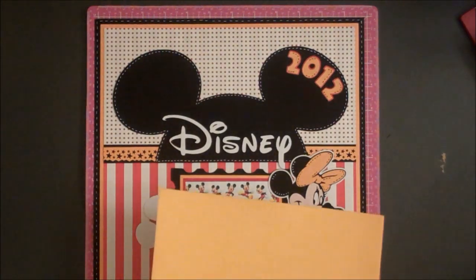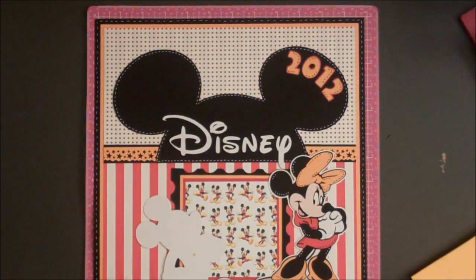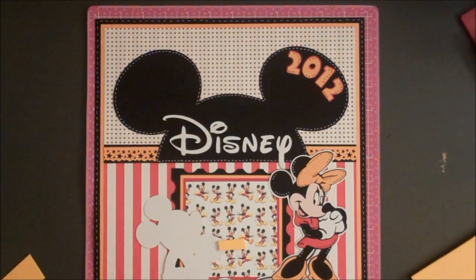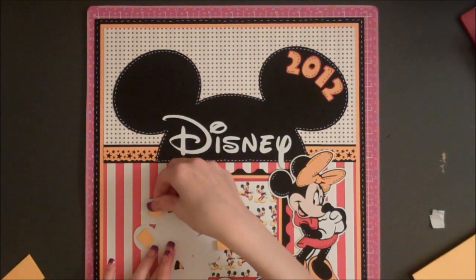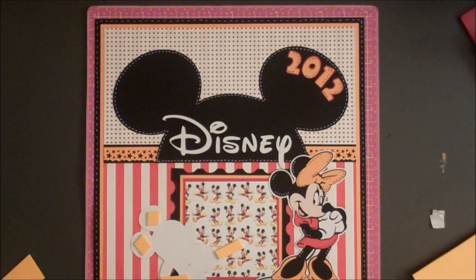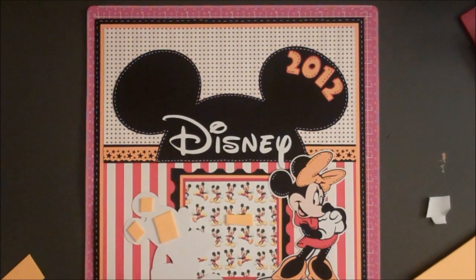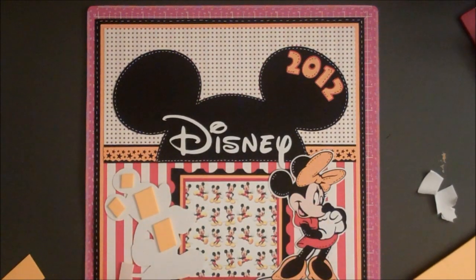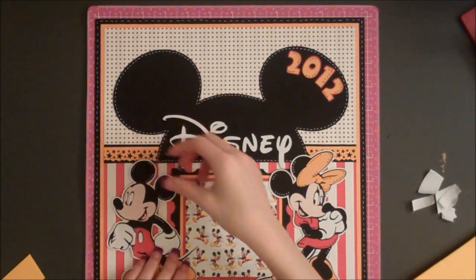You can use regular cardstock if you don't have an Imagine — there's some good flesh tone cardstock out there. I'm going to pop these characters up on foam. When I was cutting them on my Imagine, I'm pretty sure the settings would be the same on a Cricut Expression or a Cricut Personal Cutter. I set my blade at 6, speed and pressure at 4, and that cut them really well without any ripping or tearing. Every once in a while I had to cut something a second time, but that was with even smaller characters.